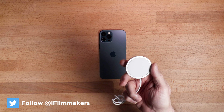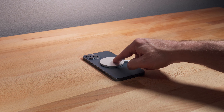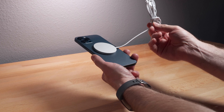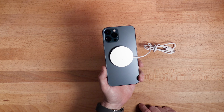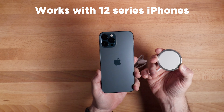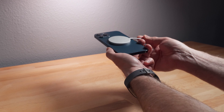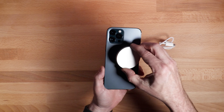For those that don't know, MagSafe is a magnetic system, and mainly it's used for charging your phone. It's a magnetic connection within the device that you can connect to power to charge it. A similar version of this has been in Mac laptops, and now it's in phones. The phone you have to have to make this work is an iPhone 12. And so people are now taking the MagSafe concept a step further.